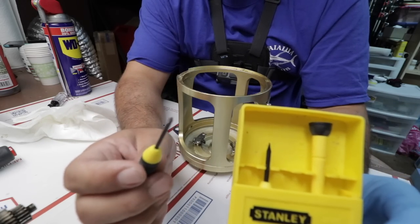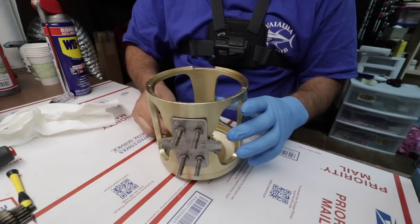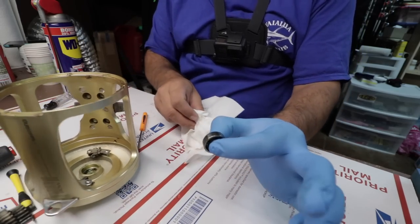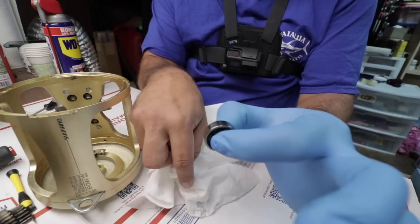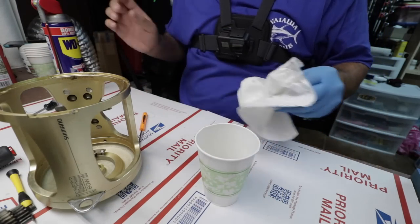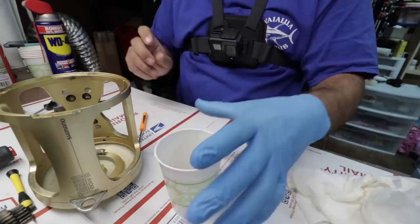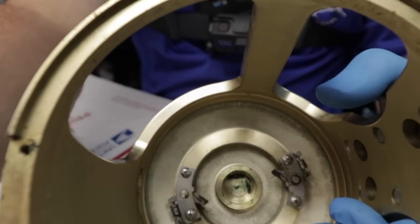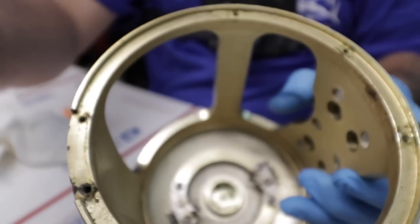Another tool I left out was this Stanley screw set — I'll put a link in the bio if you guys want. You need a small Phillips in there. One of these screws is definitely stuck in there. All right, watch this bearing — let's see how smooth this bearing is. It doesn't keep spinning; it's pretty bad. I'm going to put that in the WD-40 cup to get it cleaned up. It's all dirty and greasy in there.